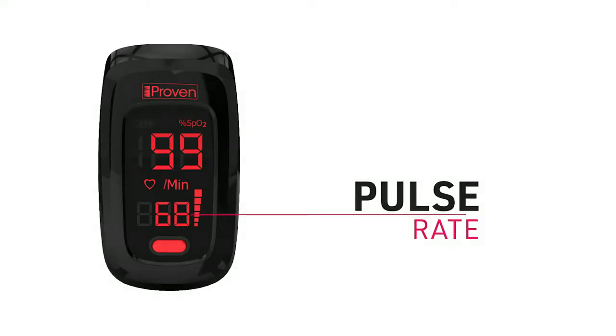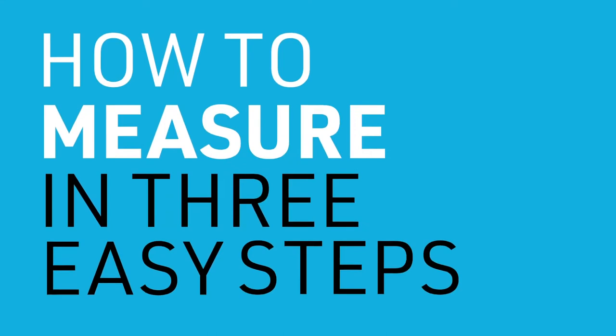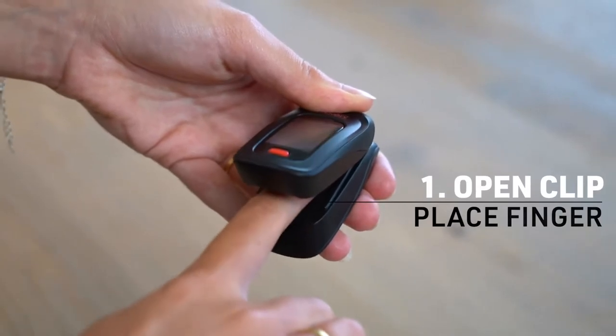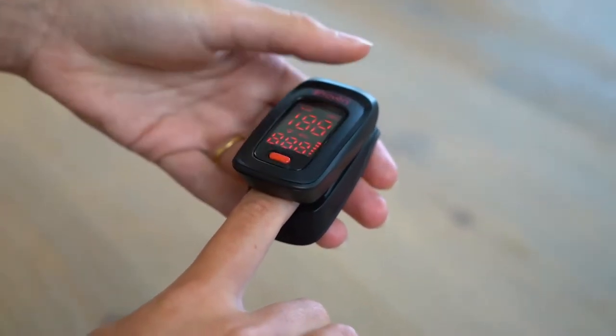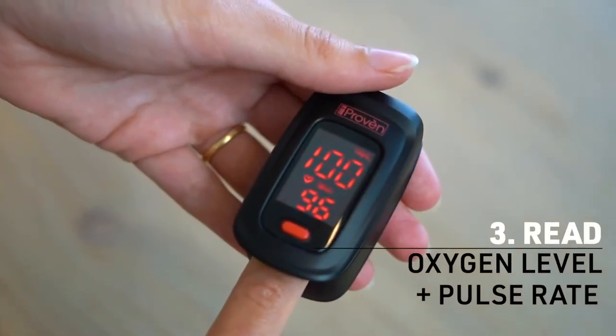In addition to measuring the level of oxygen in your blood, pulse oximeters also track your pulse rate. Your pulse rate is shown on the display as beats per minute. How to measure in three easy steps: One, open the clip and place your finger inside. Two, press the start button. Three, read your oxygen saturation level and pulse rate.